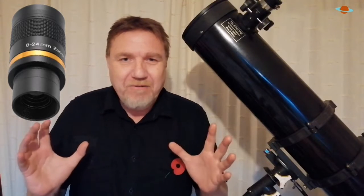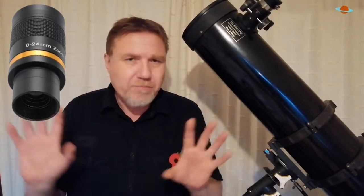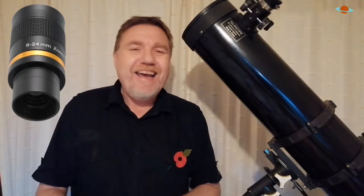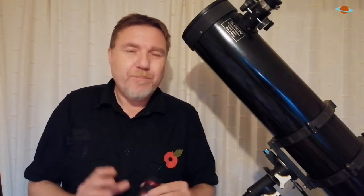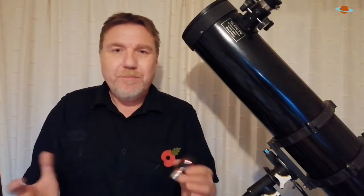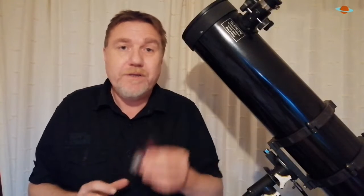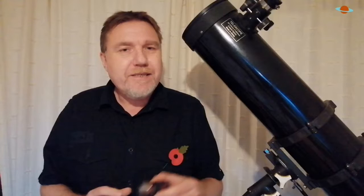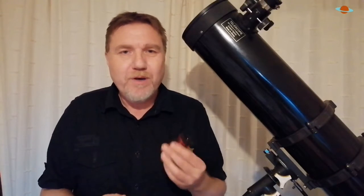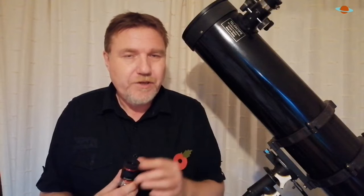But for the life of me, I cannot find it — I've searched every bottom drawer and I just can't seem to find it. But it doesn't matter. I've given it a good run and I can tell you why I don't like it and don't miss it. I could talk about the pros and cons of zoom eyepieces, but to be honest, the cons far outweigh the pros. The only advantage I can think of is that they're convenient — you've got one eyepiece to deal with, or one eyepiece to lose.